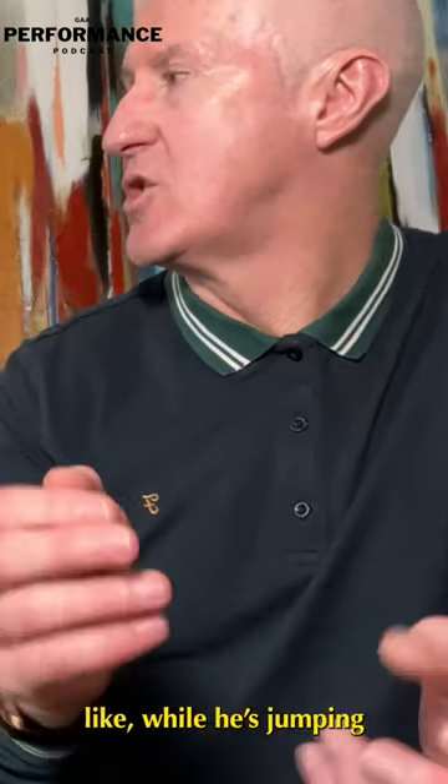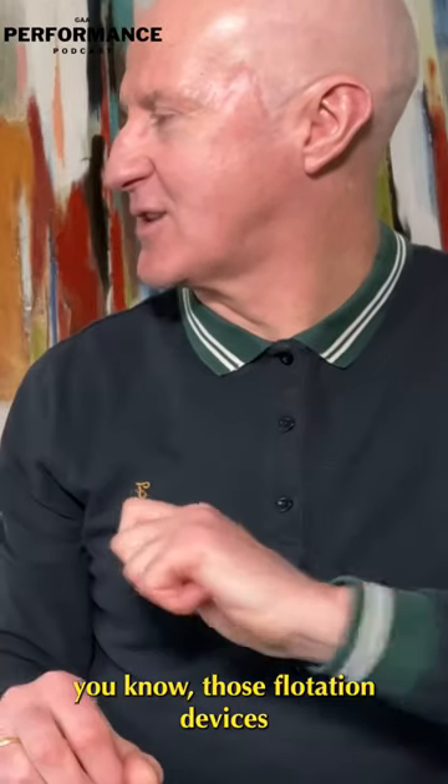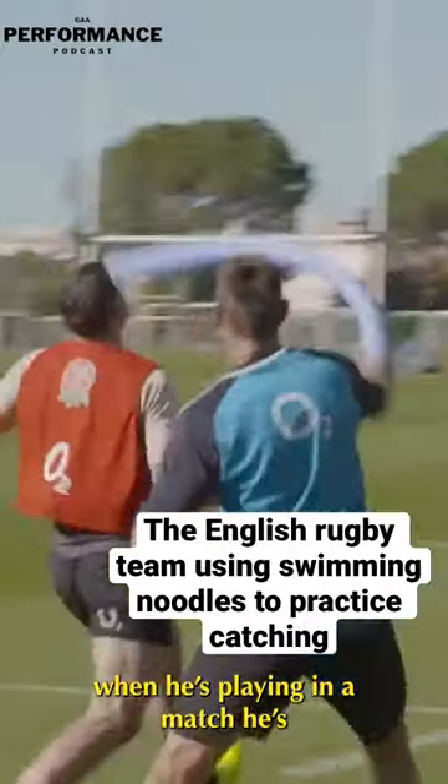Then you can add on a little bit of a challenge — while he's jumping, being able to throw maybe a tennis ball at him or another football to try and distract him. You know those flotation devices from the swimming pool? If he gets a clip of one of those under his chin, does he like it or not? Because more likely in a match he's going to get something similar.